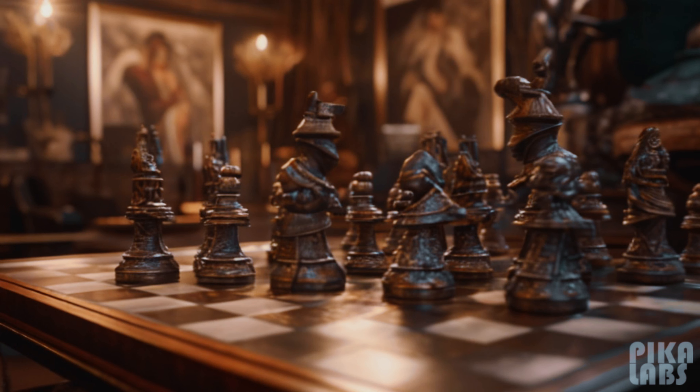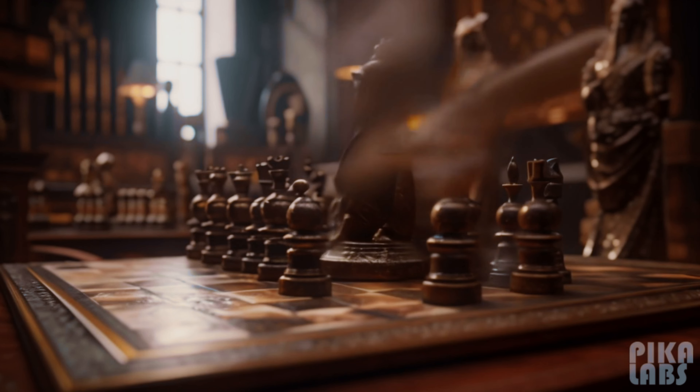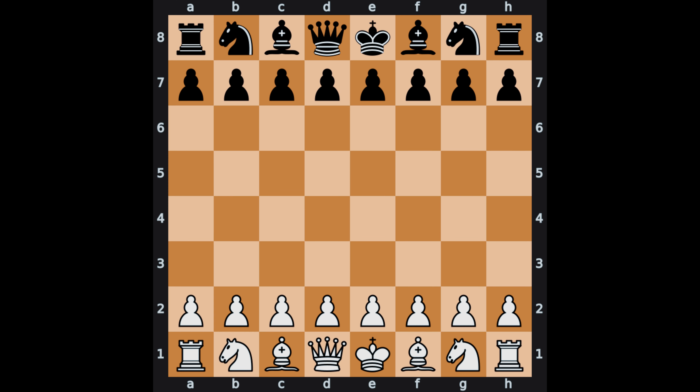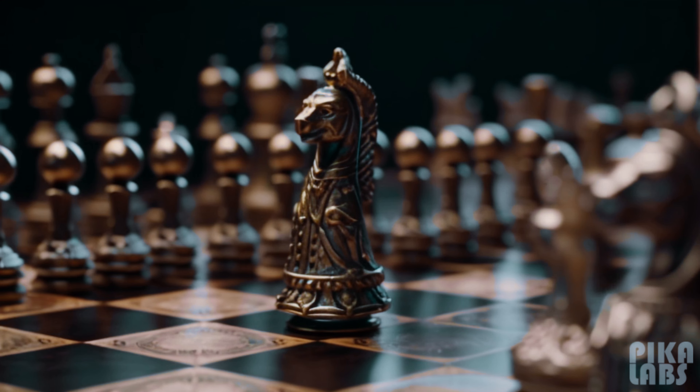Let's begin at the very beginning, with the heart and soul of chess — the chessboard itself. The chessboard consists of 64 squares, arranged in an 8x8 grid. It's like a battleground where your strategic warfare will unfold.